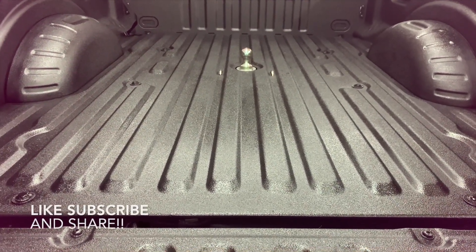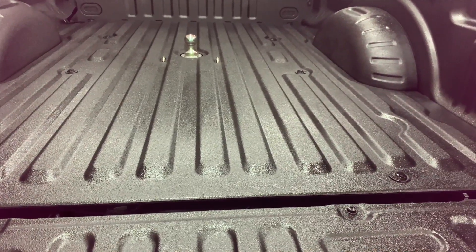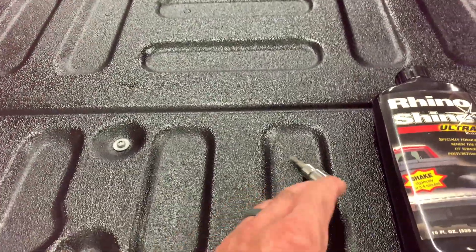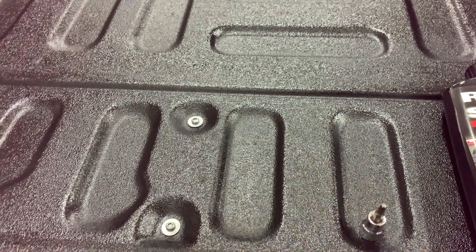Make sure the bed is real clean of any oil or anything that would stop it from adhering really good. The only thing you'll need is a good brush and — this is a T25 Torx head bit — just to remove the screws on the tailgate.